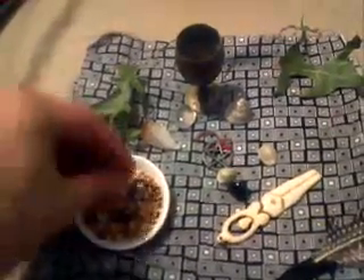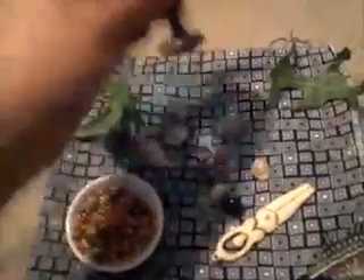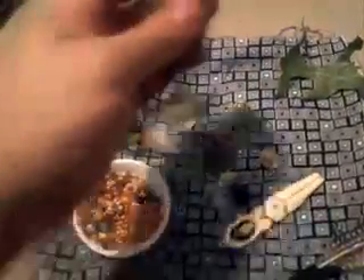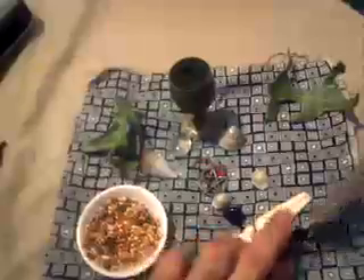So I will walk around sprinkling birdseed, which represents the land, and I'll say, "Blessings of the spirits of nature upon this grove and all within it." Then I'll walk around with water, which normally I'll get from a natural source, and sprinkle it around saying, "Blessings of the ancestors upon this grove and all within it." Then I might walk in a circle around the altar with my feather, sweeping it out and saying, "Blessings of the shining ones upon this grove and all within it."